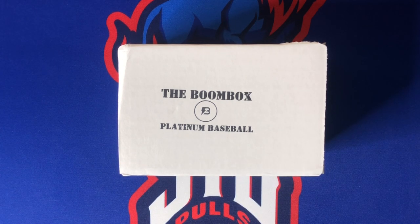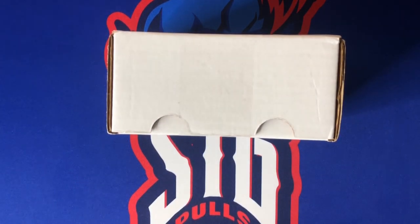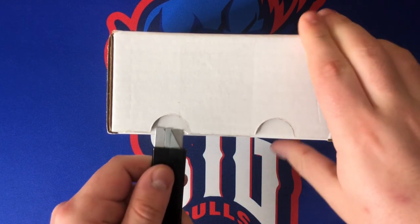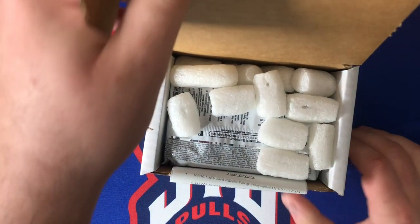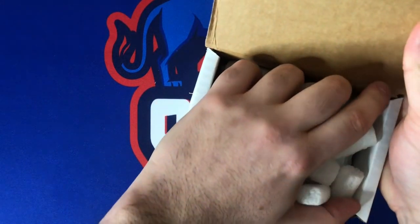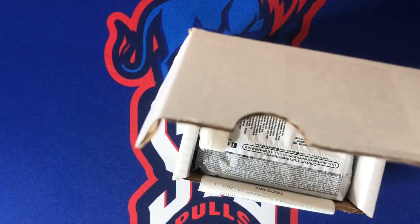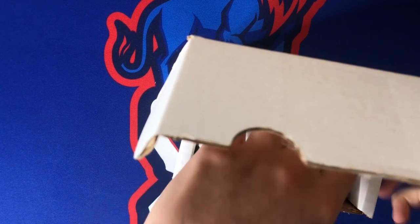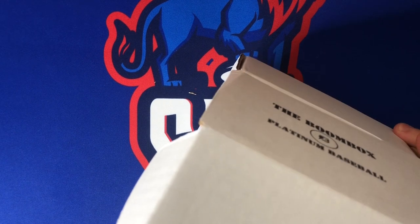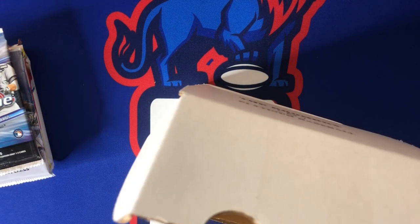I think it is a great pack lineup though — I always like this pack lineup and I really enjoy opening these Boomboxes. We'll go ahead and see how it compares to the Elite version. In the Elite version the main difference was we got a pack of Topps Inception, which was going for about $170 a pack. Not sure what the current market price is nowadays, but let's go ahead and see what the differences are between the packs. I got them all out here — and we got the one-touch as always.